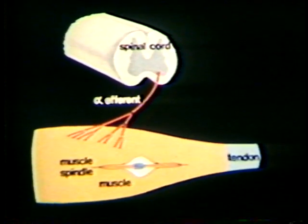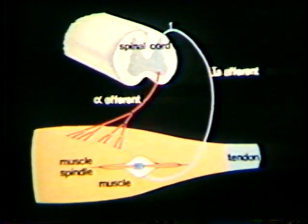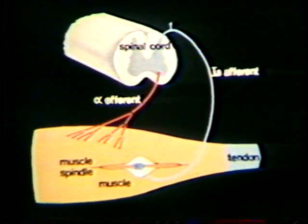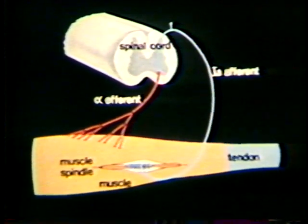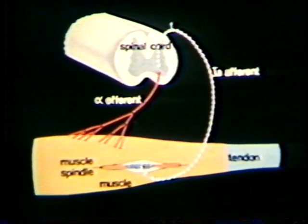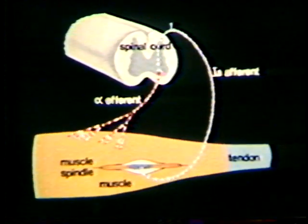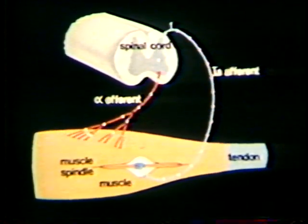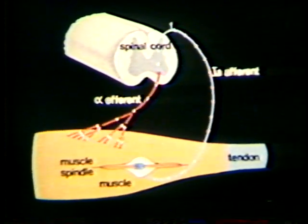To our original diagram, we now add the 1A afferent fiber, synapsing with the alpha efferent fiber. When the muscle is stretched, the afferent discharge frequency rises. The efferent discharge is thereby increased, causing the production of greater tension in the muscle. This is the stretch reflex — the muscle tends to resist extension.